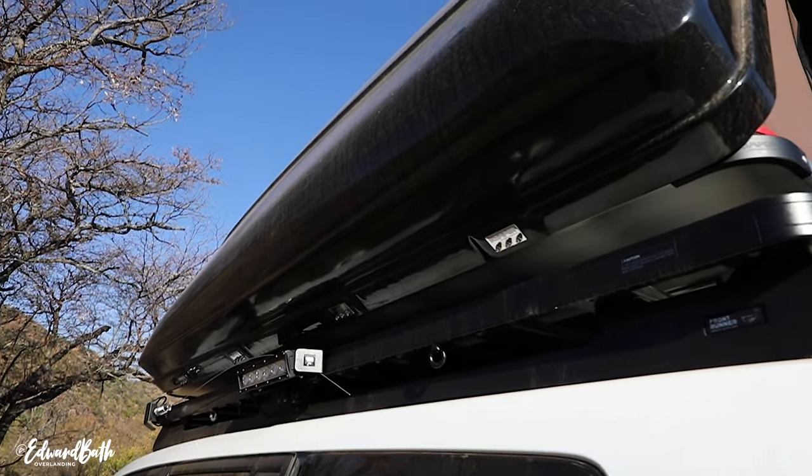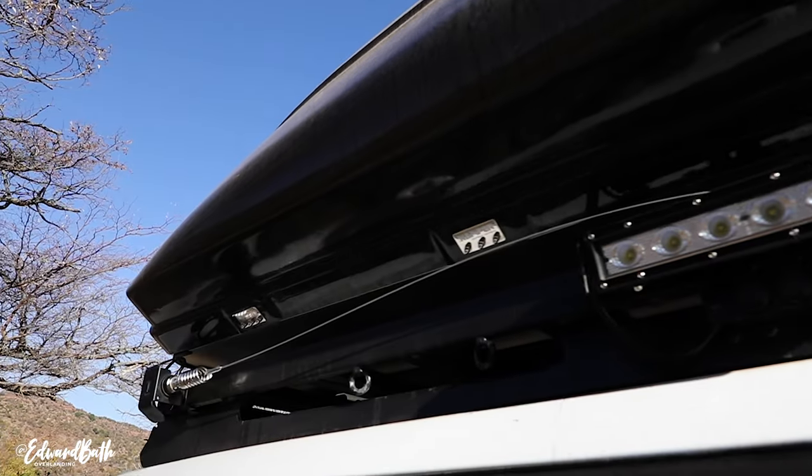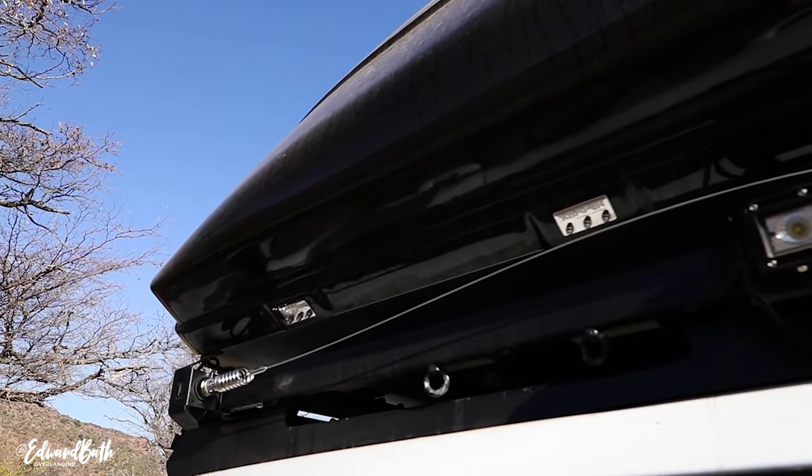I want to take you through the disadvantages and the advantages. Let's get the disadvantages out of the way because there aren't many of them. It is a hard shell rooftop tent, so that means it takes up the entire roof rack of the 200 series, which means I don't have space for jerry cans, wood, that sort of stuff. So on the longer trips I probably wouldn't be able to take it, as I have to carry extra fuel.